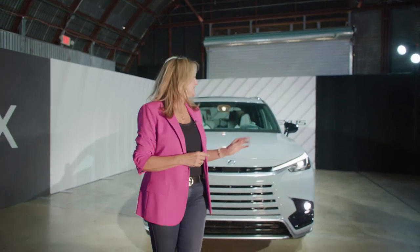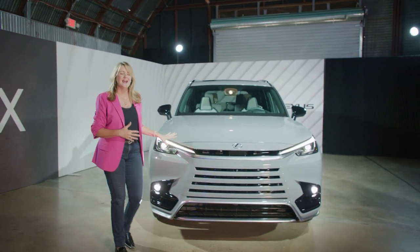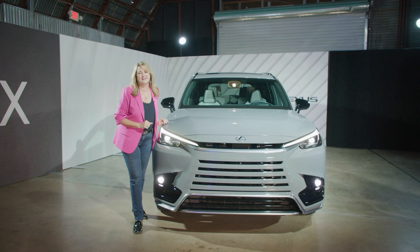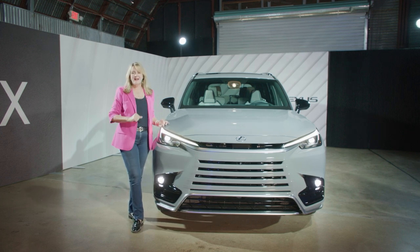We showed you the Toyota Grand Highlander recently, and people are really excited — it's three full-size rows for full-size people with a lot of capability and luxuries. But could Toyota do a little better? Lexus could, and that is what this is: the Lexus TX. It's brand new for 2024, and it's everything that the Grand Highlander is and then some, because it has all those beautiful Lexus details.